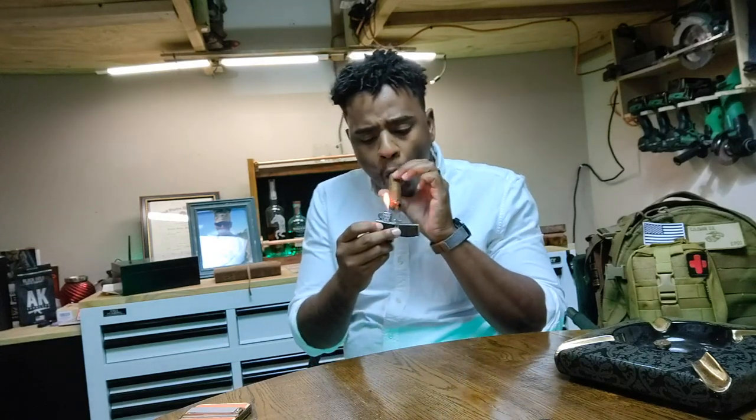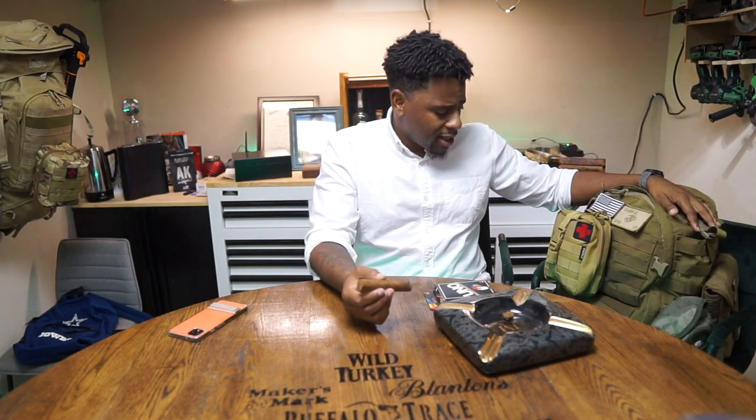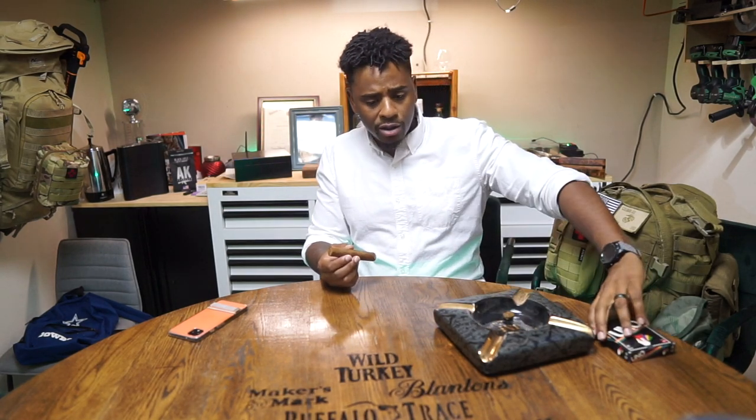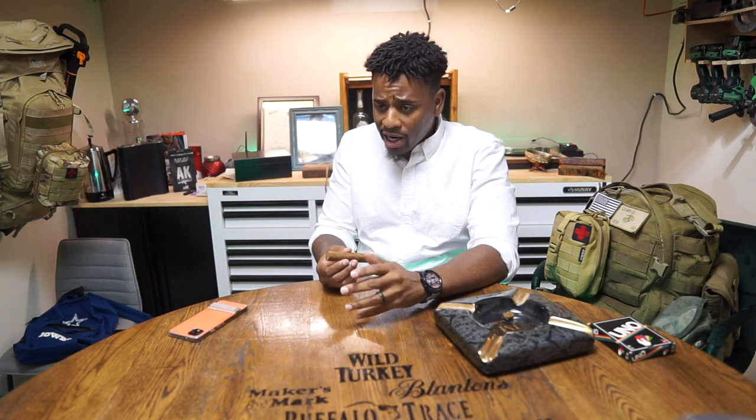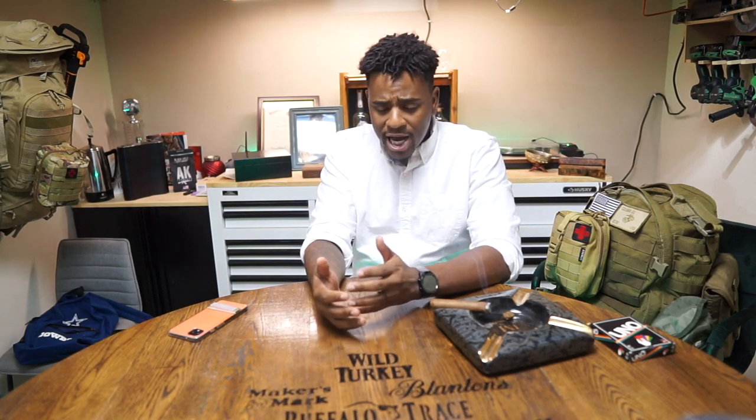Let me break it down for you: what is the bug out bag for? The get home bag, which I have right next to me, is more of a bag for when I'm out and about and need to literally get home. But the bug out bag is something used when we've got to bug out — something's going on in the world where I need to leave my house, maybe leave the city.